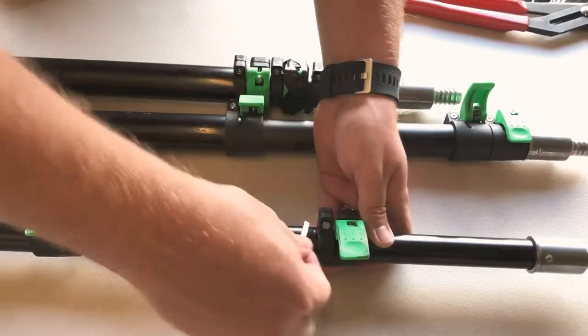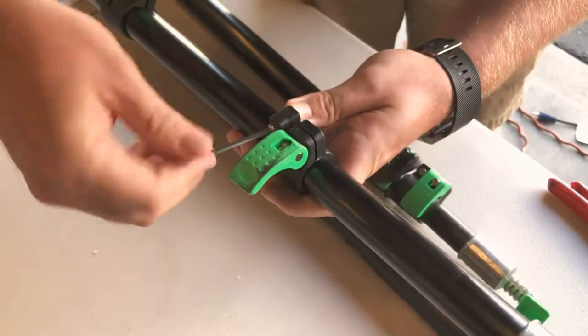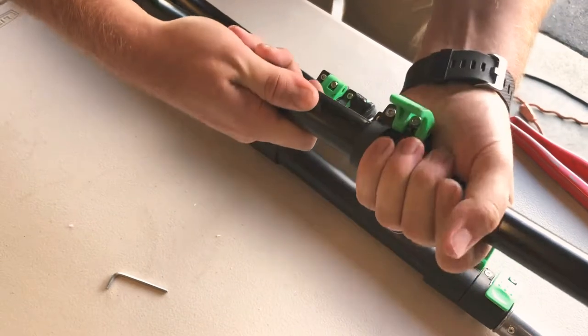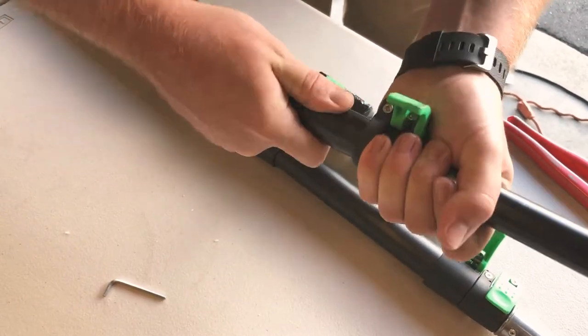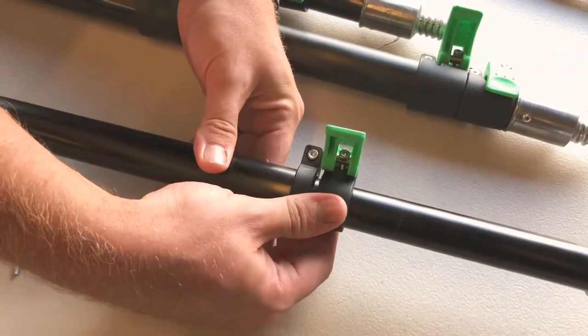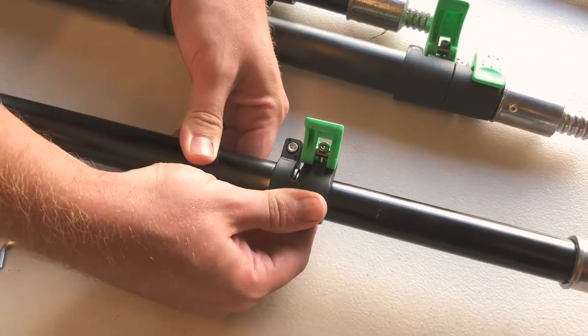What you want to do is come in here, loosen the clamp, and then wiggle this in. It's not super easy, but it'll go in. Right here there's a gap — you can see that pole come through the gap, so you want to have it about halfway through.